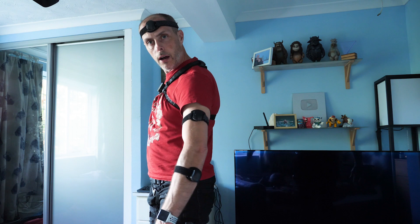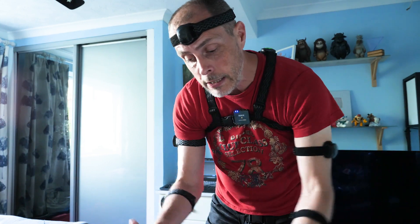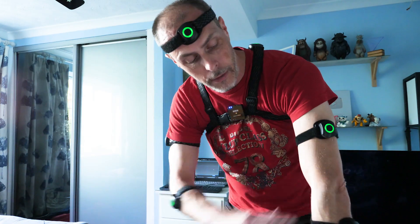Okay, there we go — I'm all suited up and ready to go. You'll probably notice a difference in the audio as well because I've just changed mics. The next thing to do is to basically tell the computer that I've got all of this stuff on and in what position it is, so I've got to calibrate myself now.